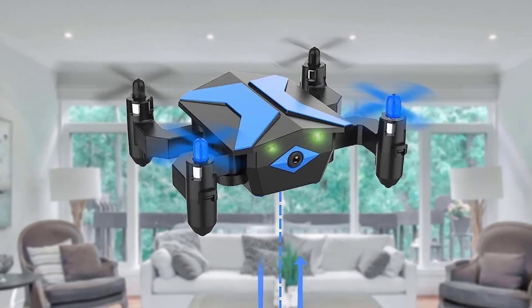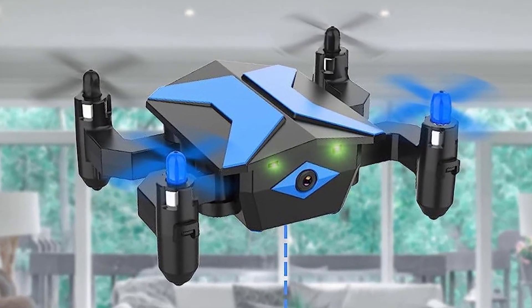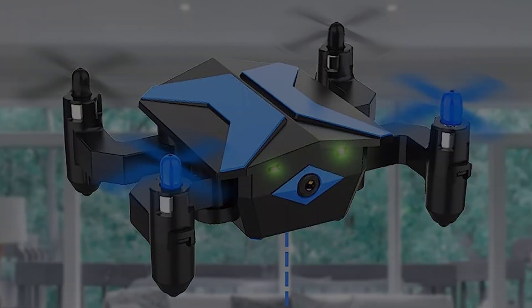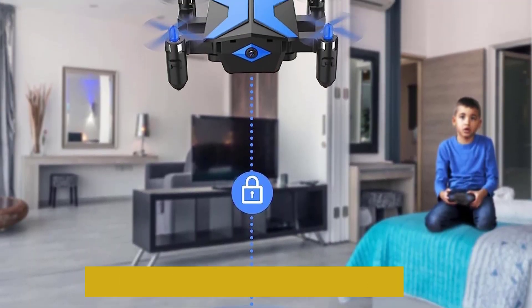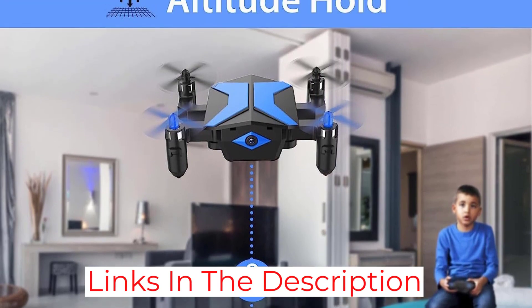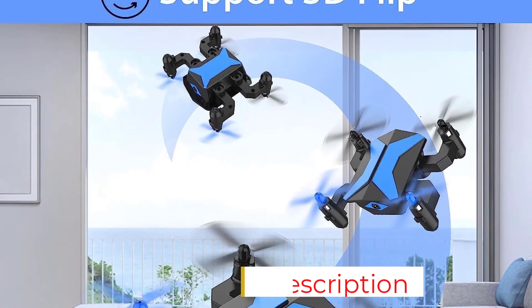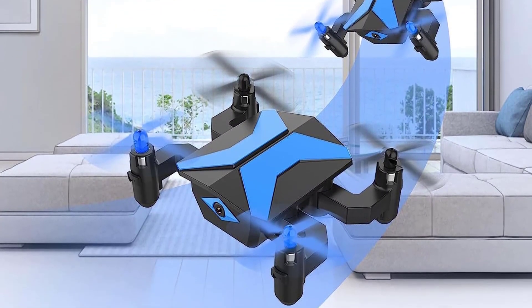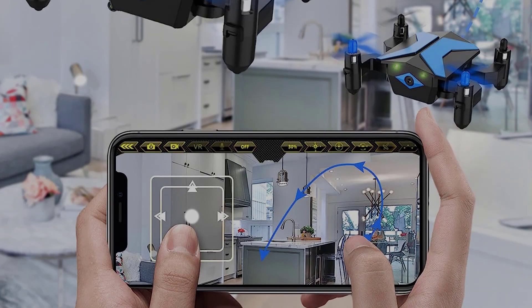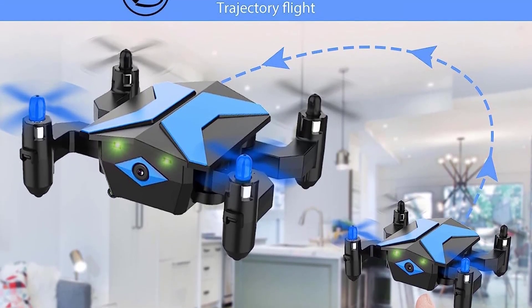To avoid crashes, the remote control also signals you to return the drone home. The size of this toy drone with camera perfectly fits a child's palm and is easy for kids to carry. This nano drone uses a folding arm design, which can be folded into the controller. It also has awesome features like voice commands, gravity sensor mode, and trajectory flight, and can perform 360-degree flips to give you a unique and thrilling experience.